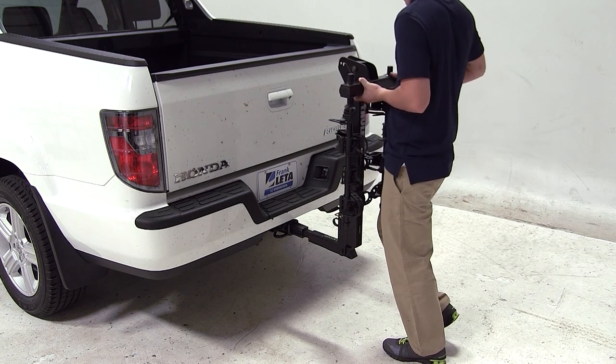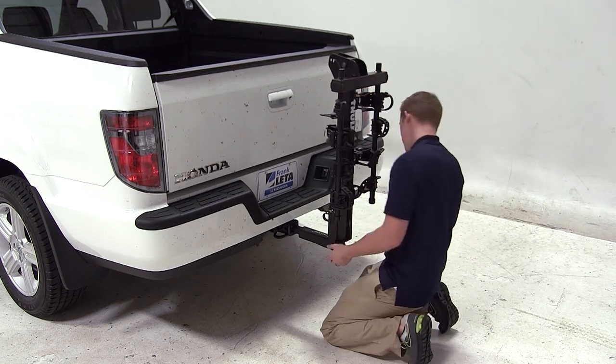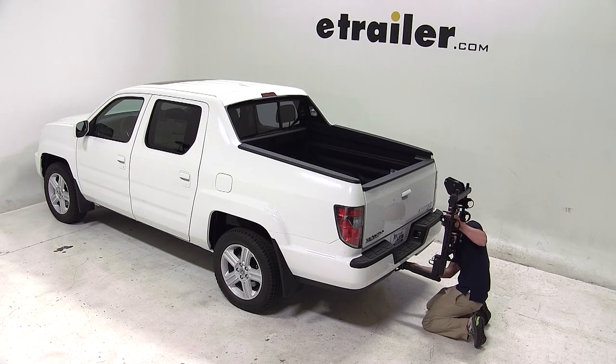To begin our test fit, we'll slide the shank of the carrier into the opening of the hitch tube, align up our threaded pinholes, then thread our anti-rattle bolt through the threaded pinholes and tighten with a wrench.